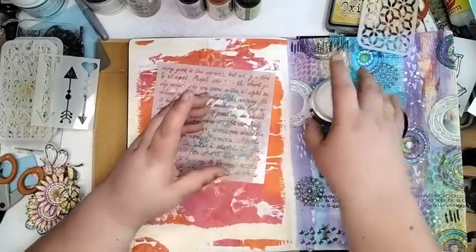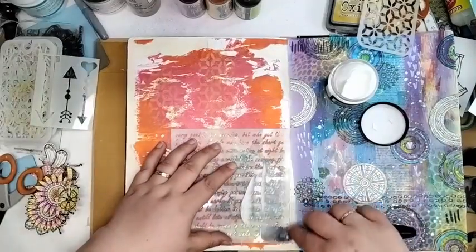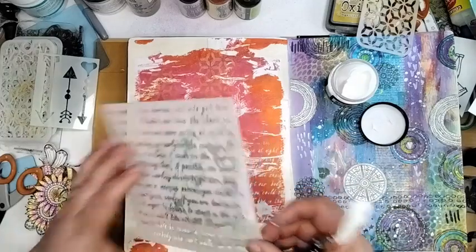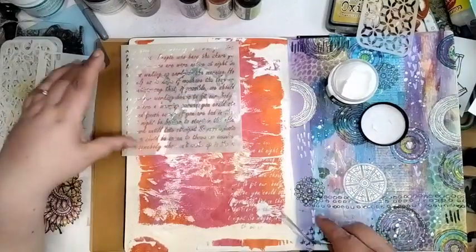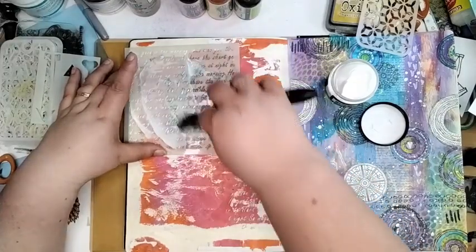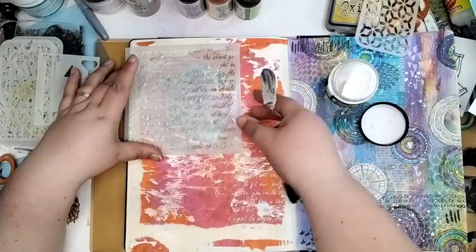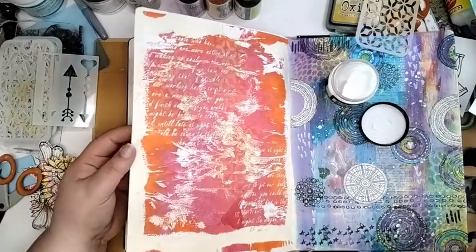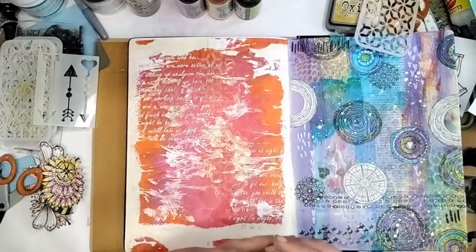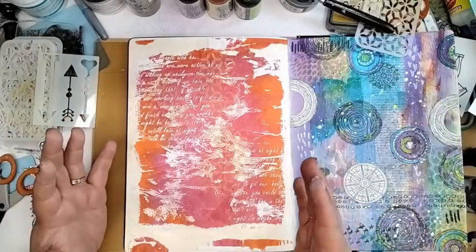So this is the matte Tim Holtz Distress texture paste — we're going to go in there. It's quite light and easy to move, and you do get really good definition. That does have a slight blue hue to it — I left ink on the thing. For me, I think that is now a super easy page to finish, because you've got your background texture plus some other bits.